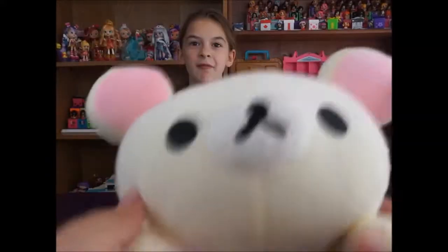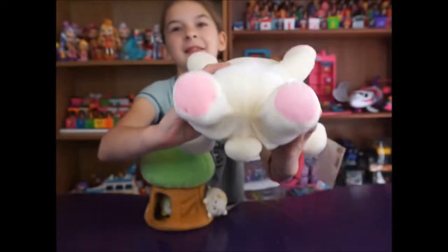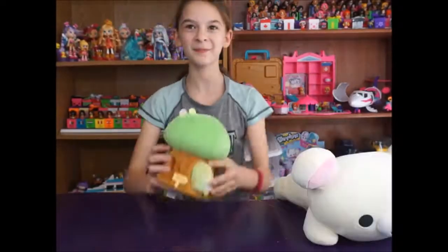It's just adorable. Like I didn't really know what to expect with this but it is so cute. He's got a little beet.